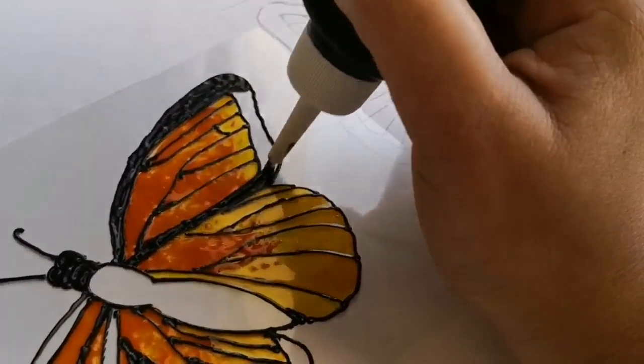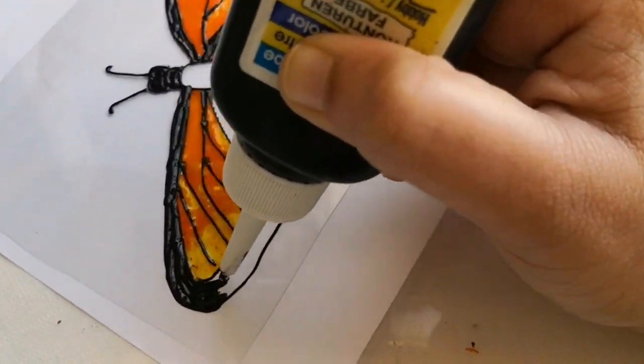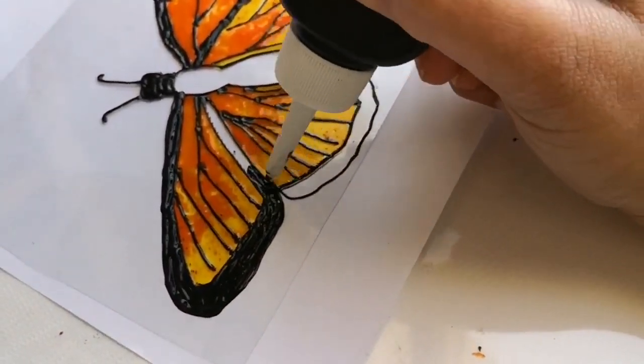This is basically a 3D liner from yet another brand — I will add the detail in the description box below. You can also use a black glass paint or else a black acrylic paint.